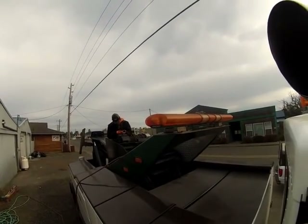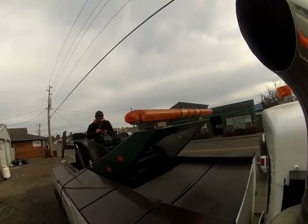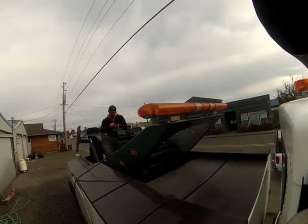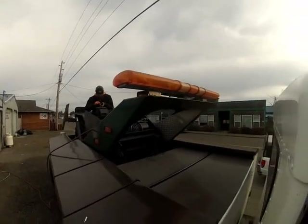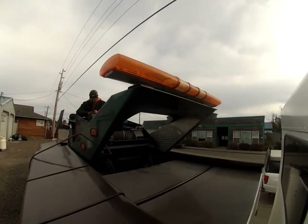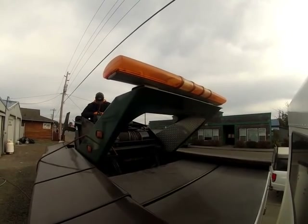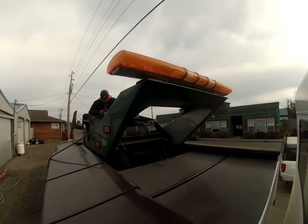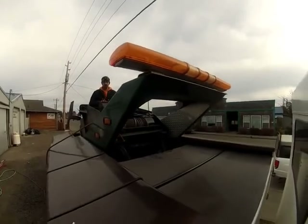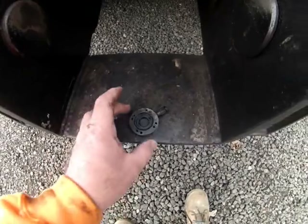We're tearing into the truck. Martin's up on top and we're pulling the free spools off the rear winch. The free spool had an air leak and it's not working. On the front winch, the cam that engages and disengages the free spool was seized up, so we're going to get that loosened up. I'll be using the free spool a lot, so they have to operate easily.